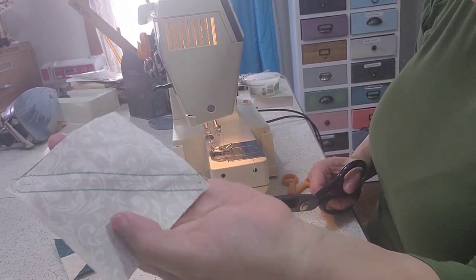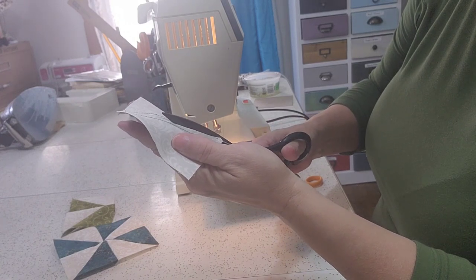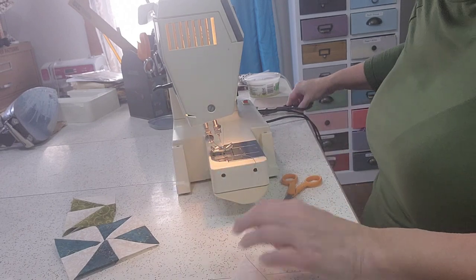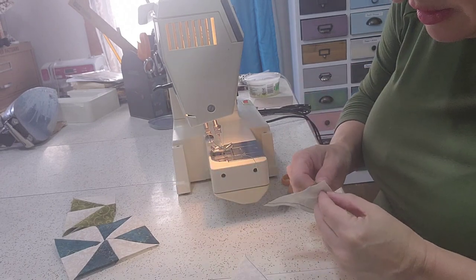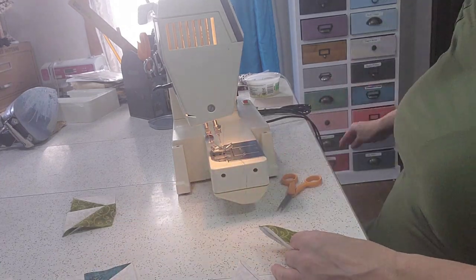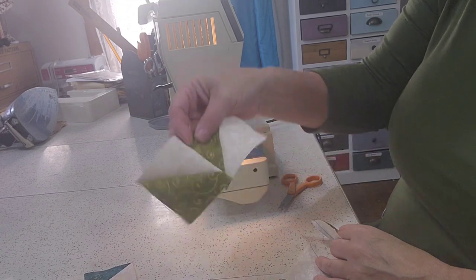Now that we have this done, you're going to take your scissors and cut on the ink line that you made. And that is going to give us the bottom half of this pinwheel set.